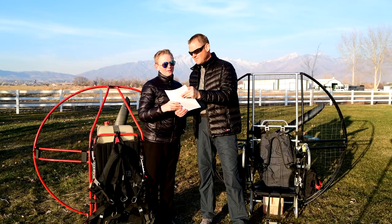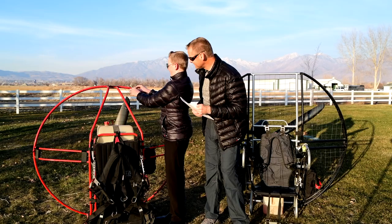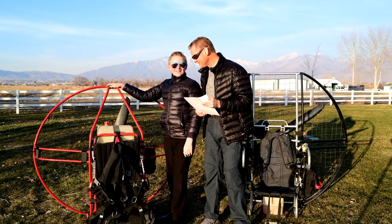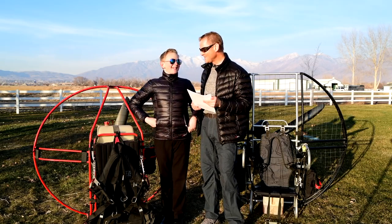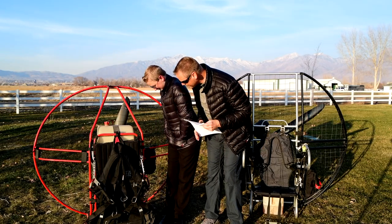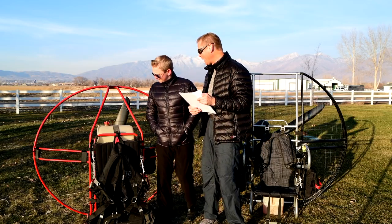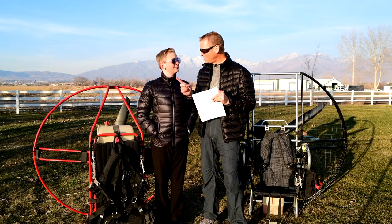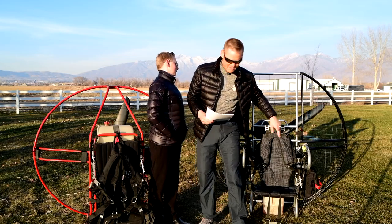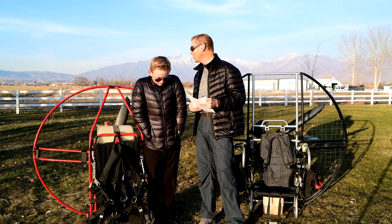Minimal tubing for optimal aerodynamics — it's the amount of tubes that matters. This particular Fresh Breeze actually doesn't look too bad because it doesn't have that many tubes facing into the wind. But each tube facing into the wind creates a lot of drag. When you count the number of tubes as you go around, it's that number of tubes facing into the wind that also creates drag, as well as the Velcros.